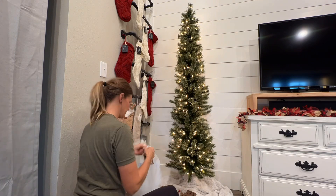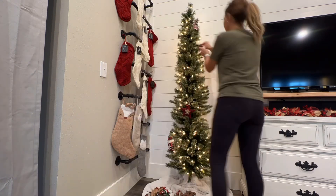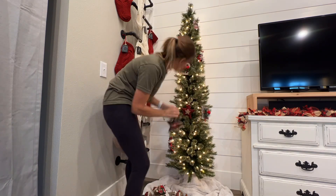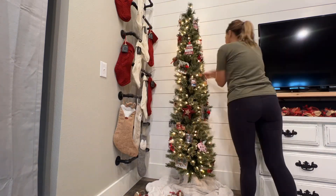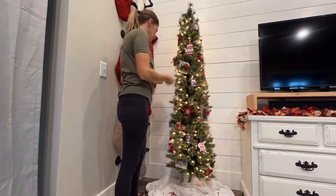All right, so now it's time for the ornaments, and again these are just ornaments that I have been using year after year. Most of them - the buffalo check ones and themed ones - are from Big Lots. I have several others, some picture frame ornaments that I've obviously had since my kiddos were babies, and I've obtained a few more just like them that I do plan to put the grandbabies' pictures in as well.